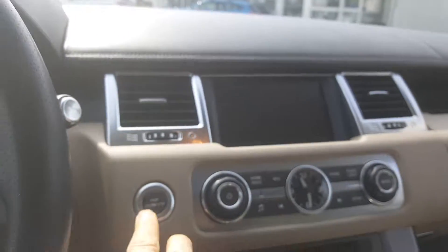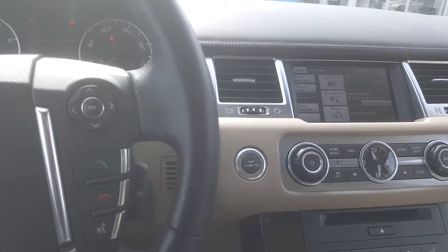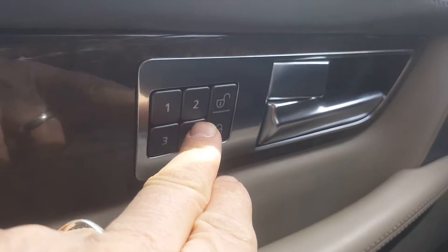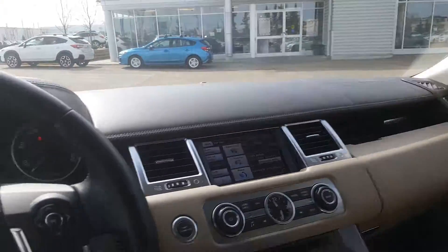I'll just start her up. Push button start — you've got climate control there. You can hear that engine bubble into sound. You've got seat memory just there and electric windows just there. It's a gorgeous vehicle. And you know what? It smells nice too. I'm an ex-smoker — I can't smell any smoke in here. All I can smell is the nice leather.